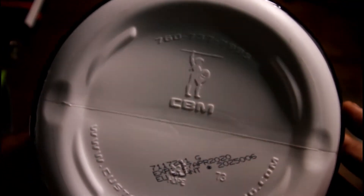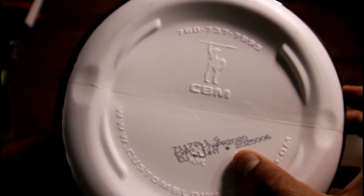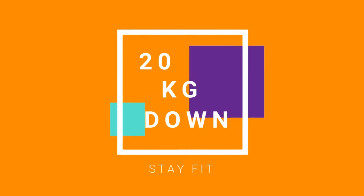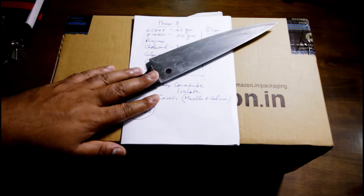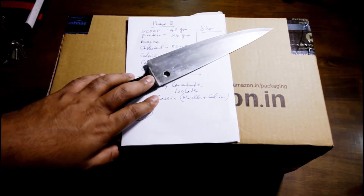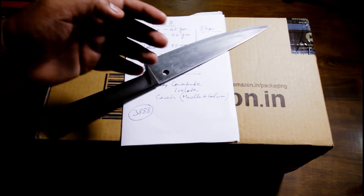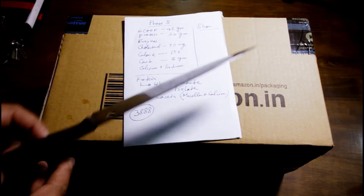There would be this embossing at the bottom — you should check that — and a bunch of other numbers like batch number and all those things are written down in here. What is going on everybody, I hope you're all doing great. This is the unboxing of Muscle Tech Phase 8.